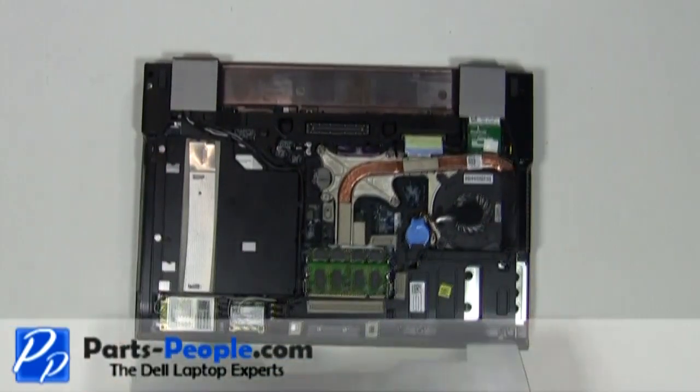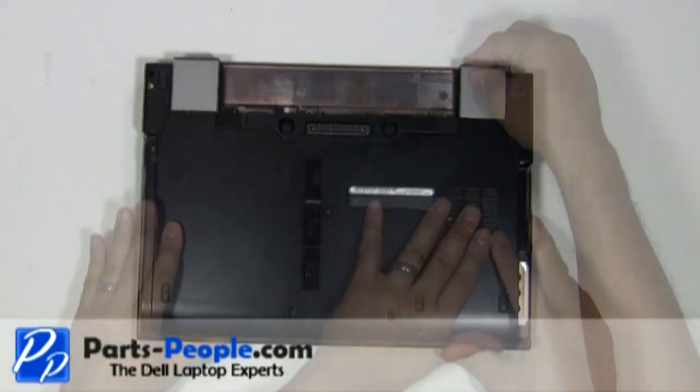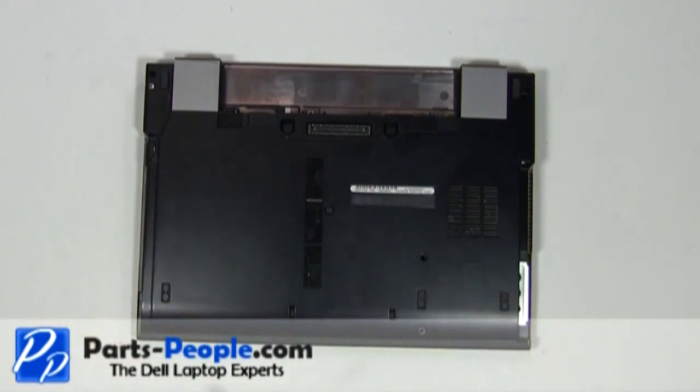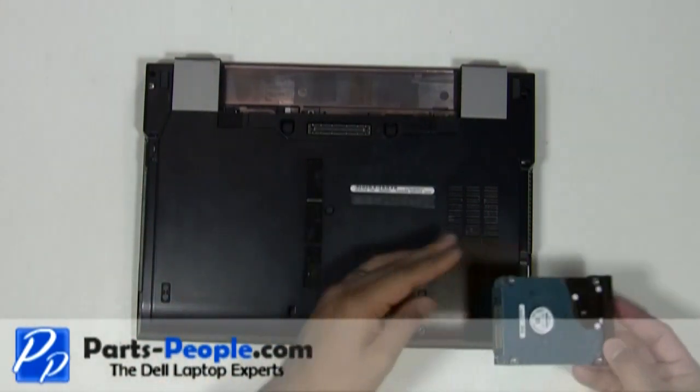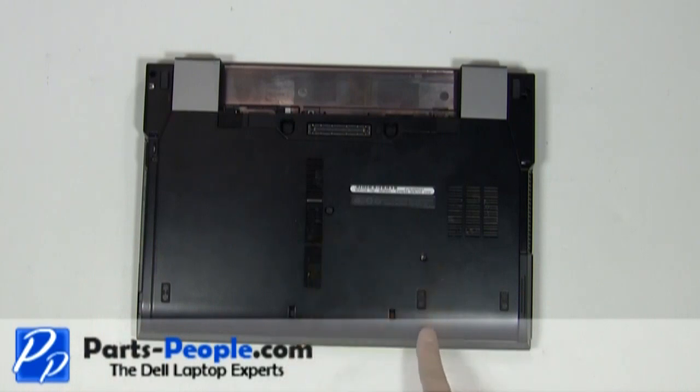Place the access door cover onto the laptop starting at the bottom and slide up into place. Replace the hard drive. Screw down a single retaining screw. Replace the two hard drive screws.